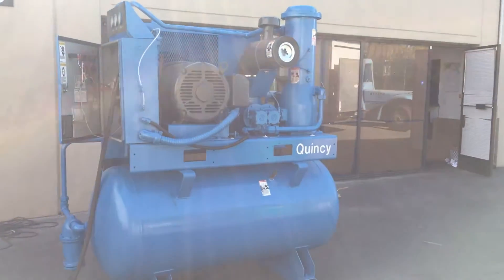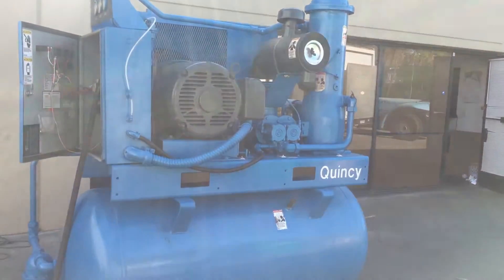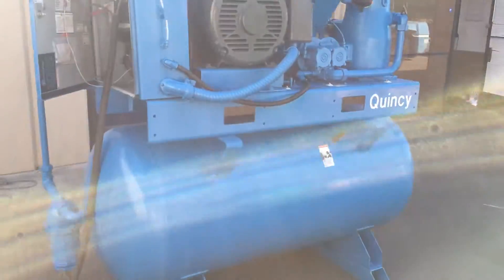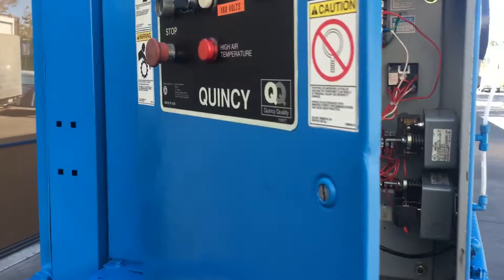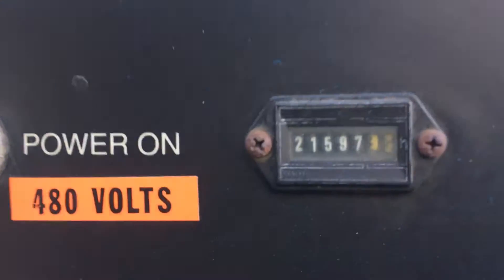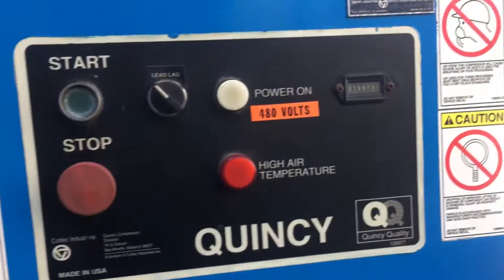Here we have a Quincy 50 horsepower rotary screw air compressor with a tank. We got it hooked up to 460 volt 3 phase power and we're gonna turn it on and show you that it works. It has 21,000 hours on it.